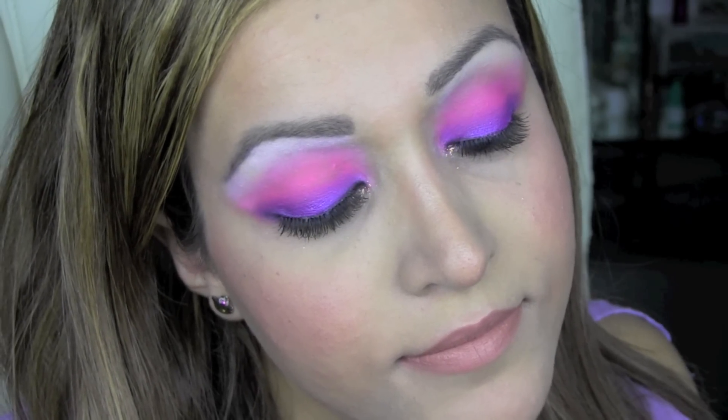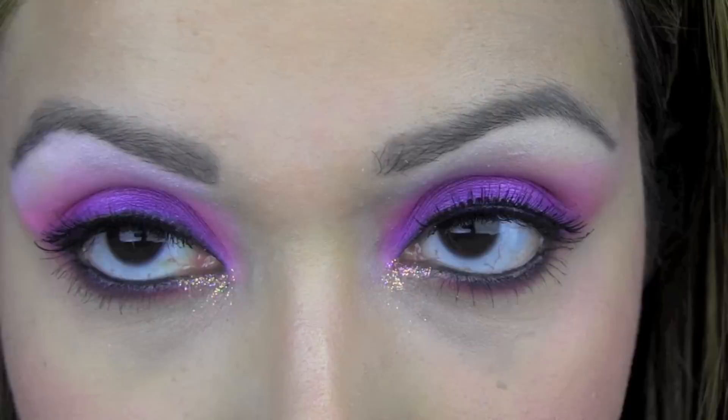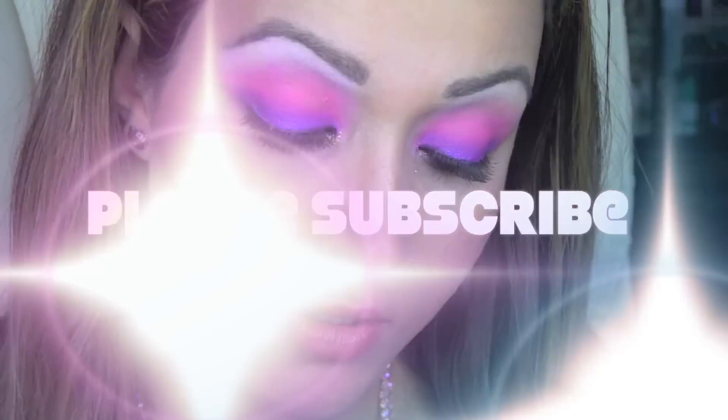And this is the finished look. I hope you enjoyed this video and thank you so much for watching. Bye!